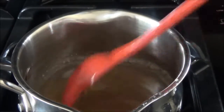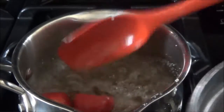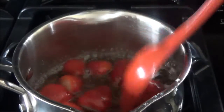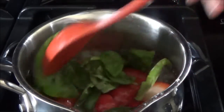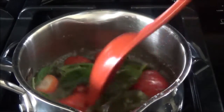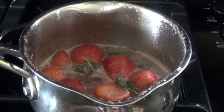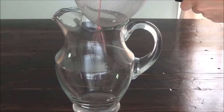Stir until the sugar dissolves, then add your strawberries as well as your basil and stir to incorporate. You'll want to steep this for five minutes. After it's steeped, let it cool and then add to a pitcher by putting it through a strainer.